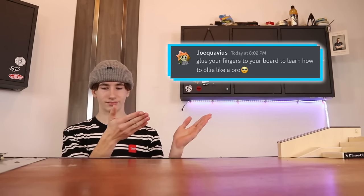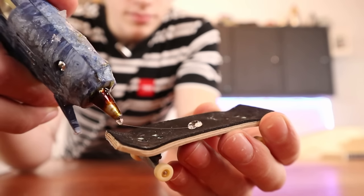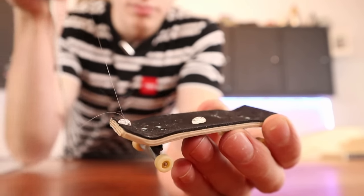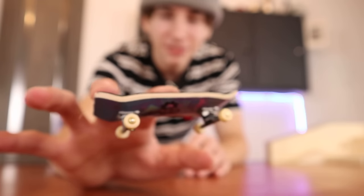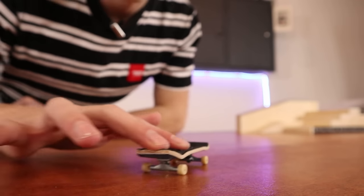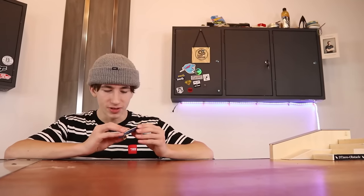Anybody who is struggling to learn an ollie, step six is for you. Hot glue is so hot on the fingers. Hack of the century right here.